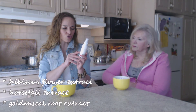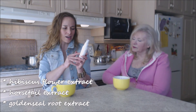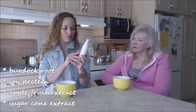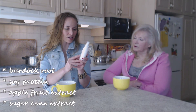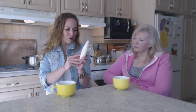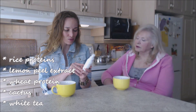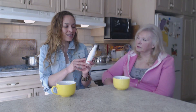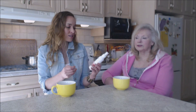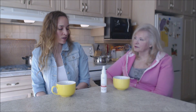First there's water, then shea butter, lemon fruit extract, sunflower seed extract, hibiscus flower extract, horsetail extract, golden seal root extract, burdock root, soy protein, apple fruit extract, sugarcane extract, rice proteins, lemon peel extract, wheat protein — and it goes on and on with a whole bunch more, even cactus, which I thought was an interesting one.